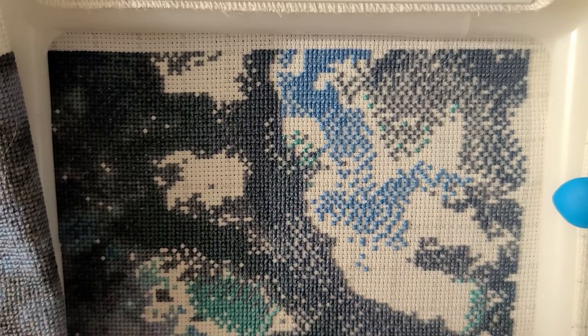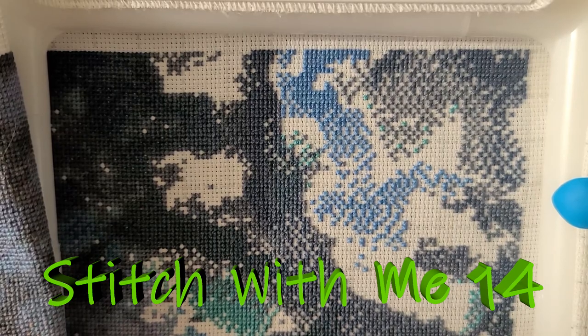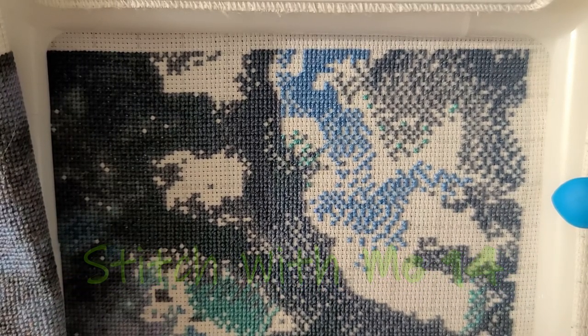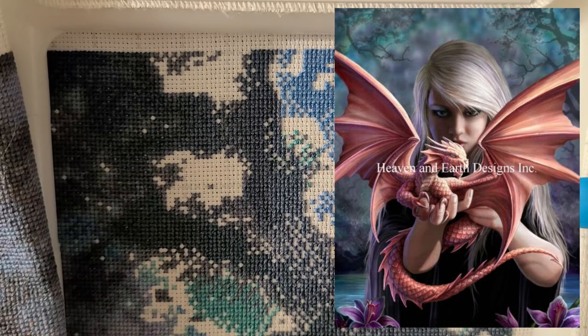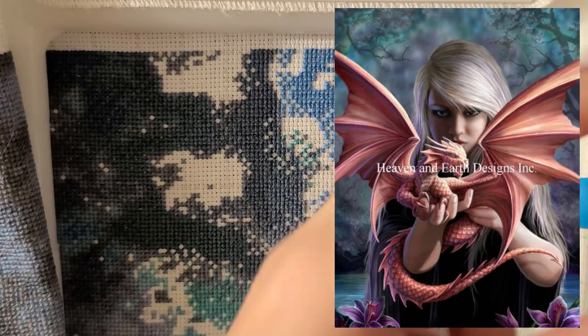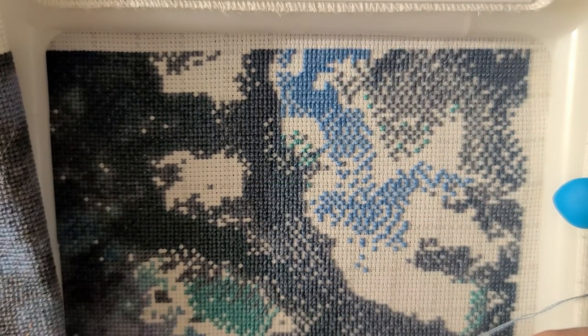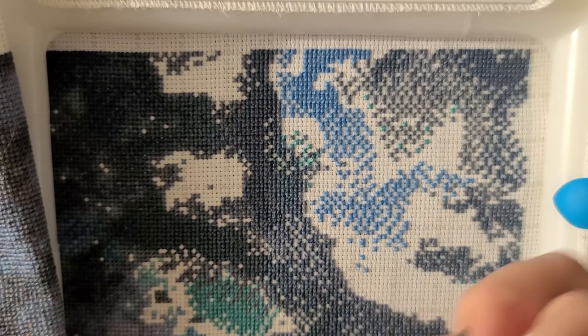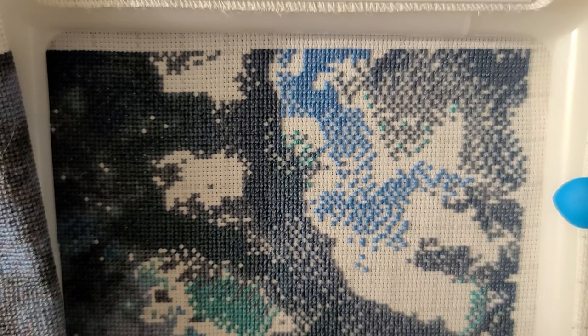Hey y'all, welcome back to stitch with me number 14! Today I am working on Dragonkin. She's who I chose to capture as a villain — depending on which way this goes up, I'm pretty sure the floss tube will go up first, so it'll make sense. If not, it'll make sense when the floss tube video goes up, so watch for that. My name is Amy, welcome to my world of crazy.